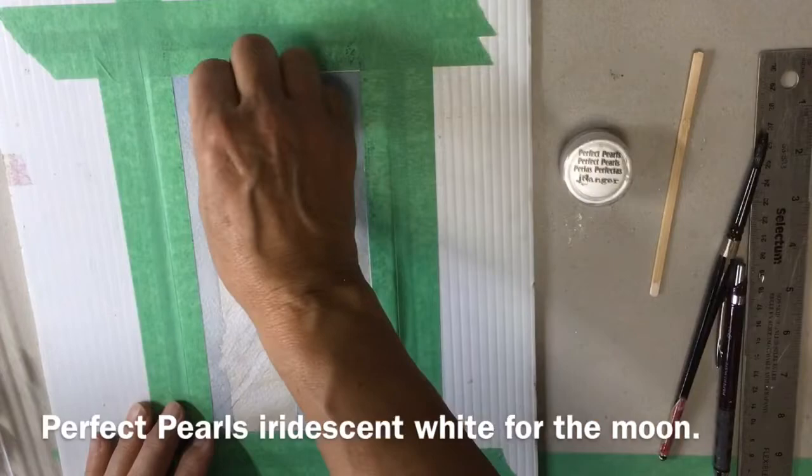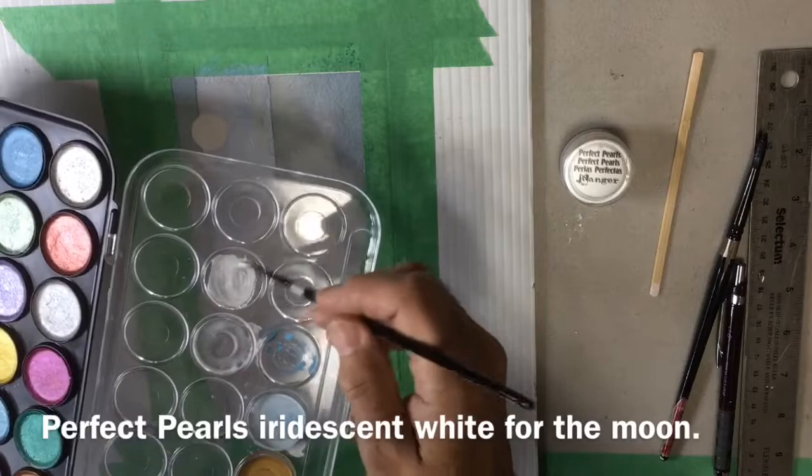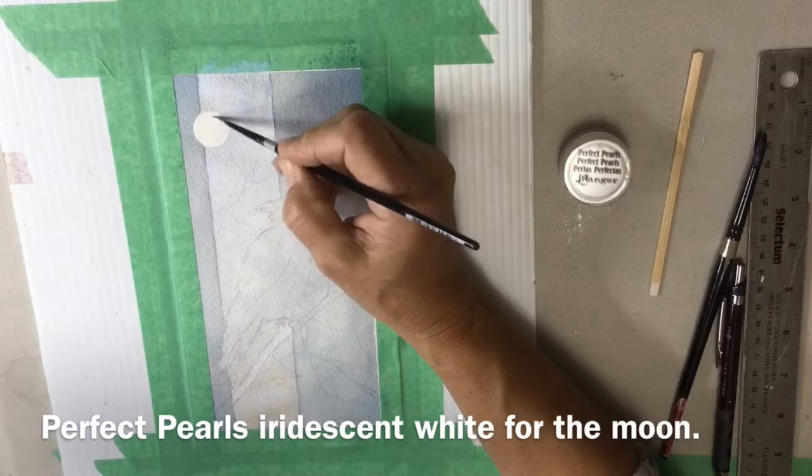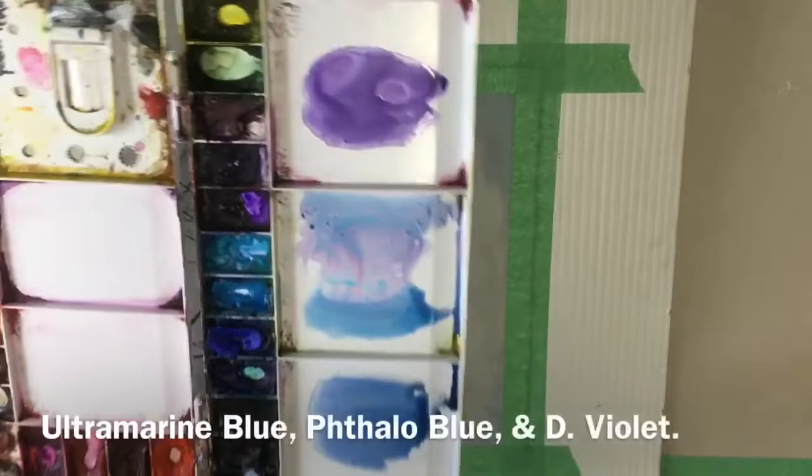I'm going to use the Perfect Pearls white. You can see how beautiful and clean that circle is - you can leave it just plain like that. But I'm going to mix a little of the Perfect Pearls with some gum arabic powder and some water, and I'm going to make my moon just shimmery, so it's a different colour to the interference blue in the background. I'll add a little bit on the eye and the beak of the crow.